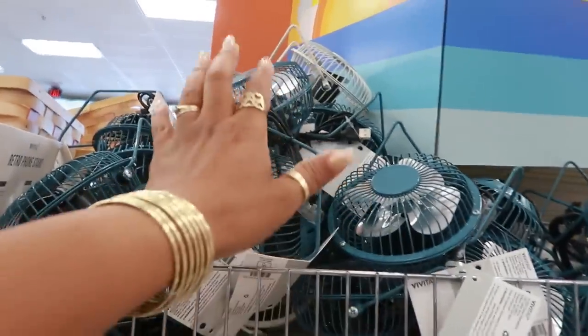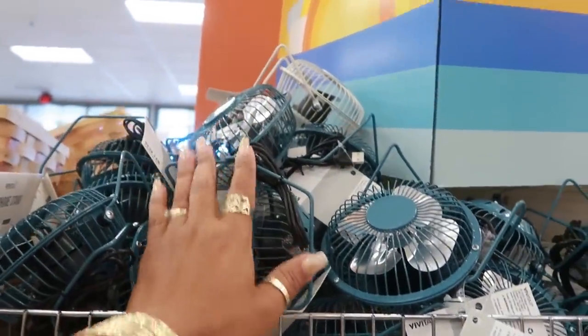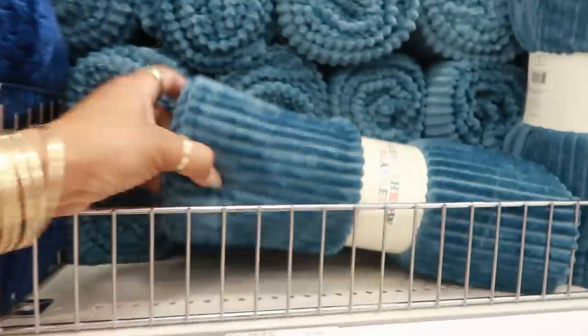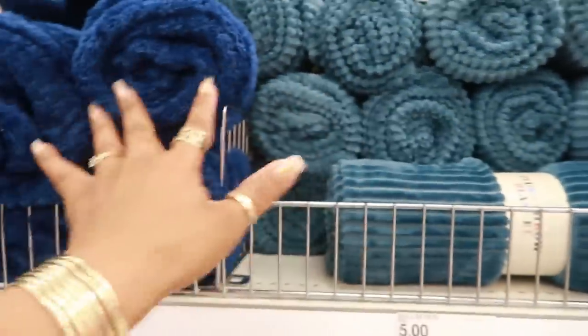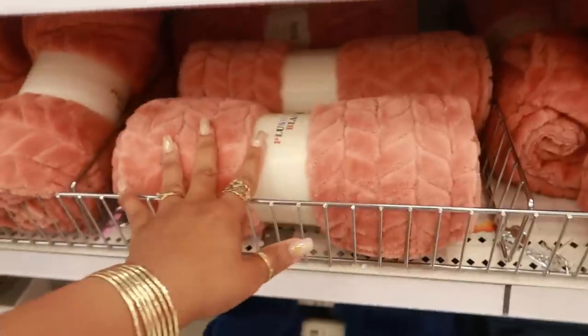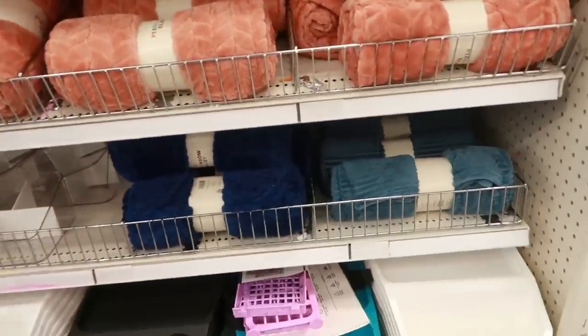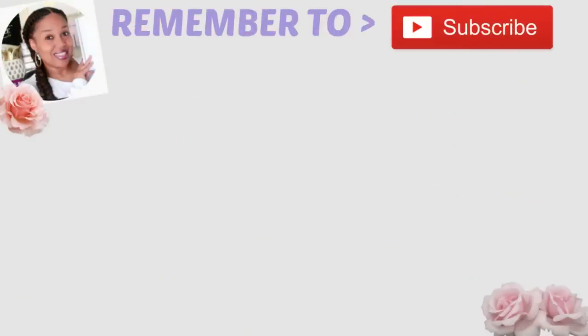She did put out ceramic honey pots for three dollars. She also put out a bunch of little desk fans. The last thing I see are these little throw blankets — I like that color. There are two I like. Okay, bye you guys!